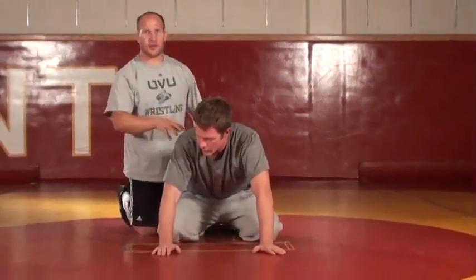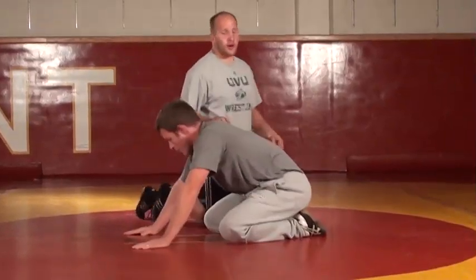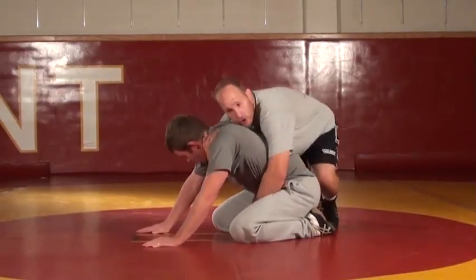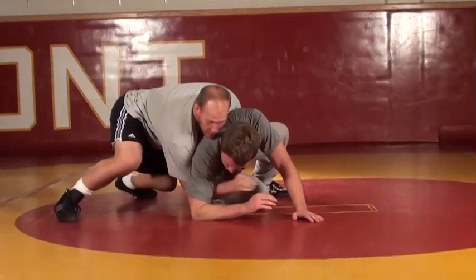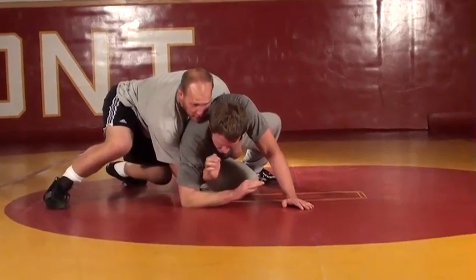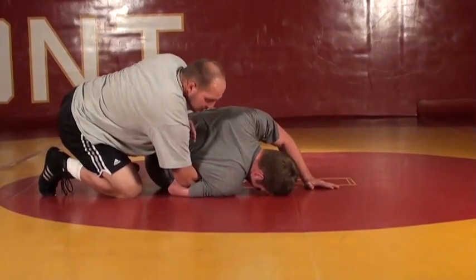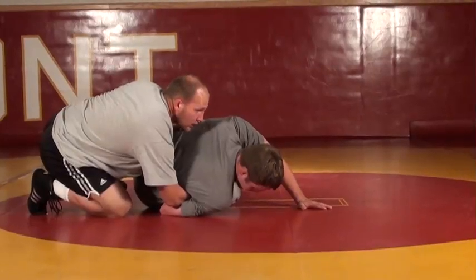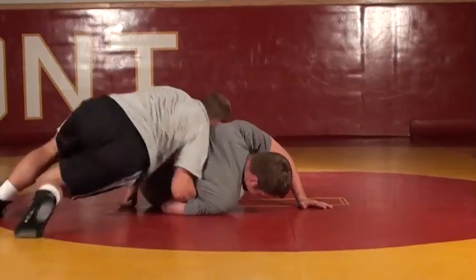Now I'm going to go from the spiral to taking his wrist and getting that control right there. Whistle blows, into my spiral, pull it down. He's on his elbow, now I can attack his wrist. Right there - tap it, suck it under. Now that I've got it sucked under, I need my shoulder into his back right there. And I'm going to continue using my hips to control him and keeping him down on the mat.